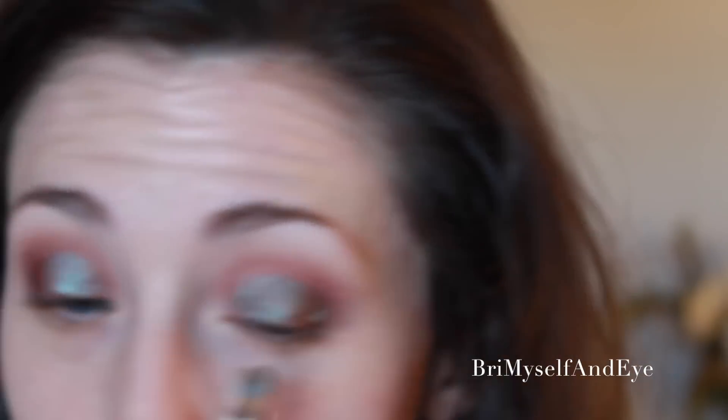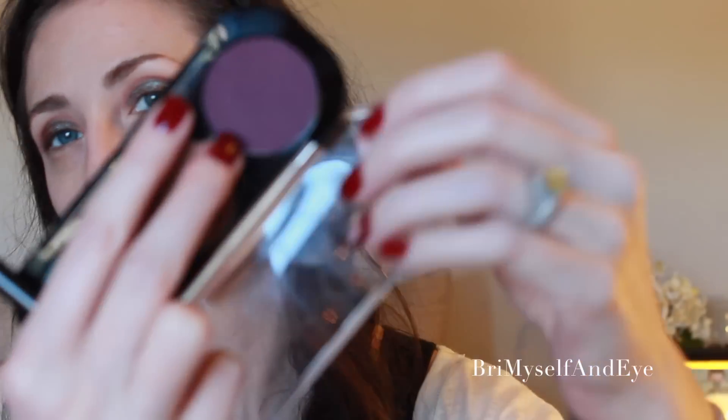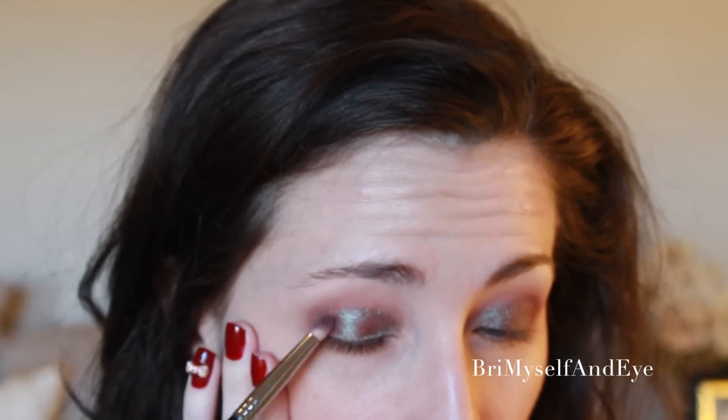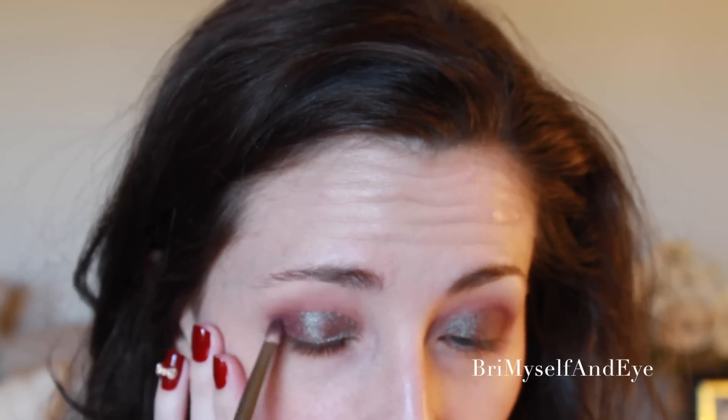Especially with a pigment that's so dry like this, you really want to use something like a wet brush or wet finger to apply it so it'll stick. Now I'm going to go in with the pencil brush and the Makeup Forever eggplant shade M928, and I'm going to go in and just do the outer V and the corners of my eye, and kind of connect that through the crease, but mainly keeping this to the outer end.